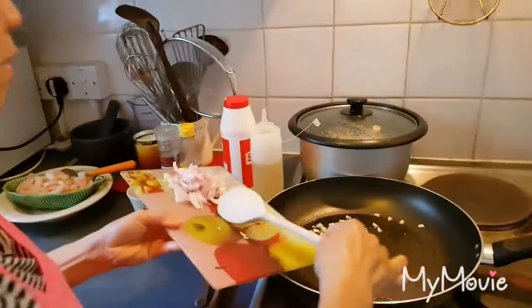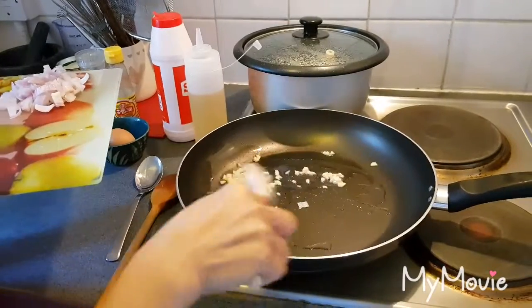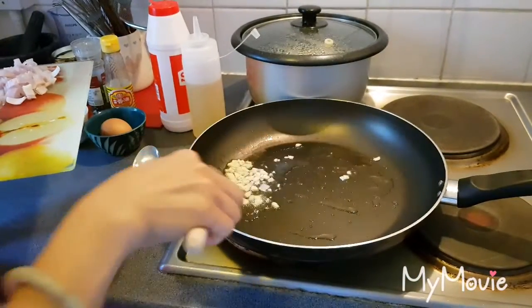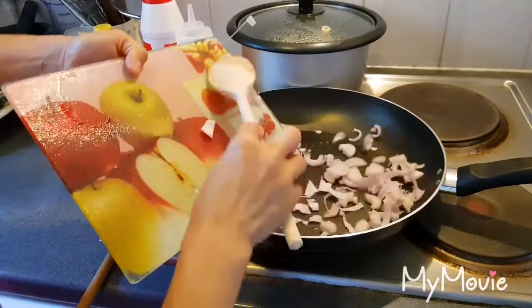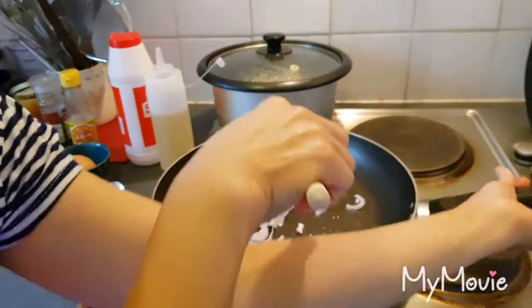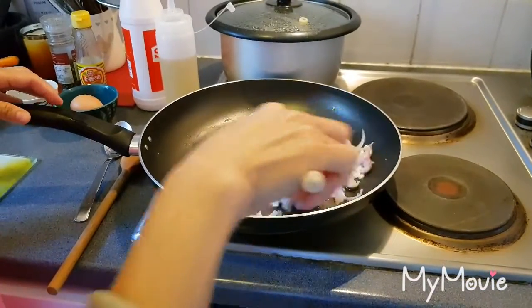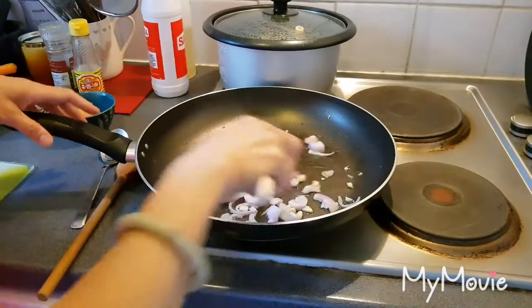The garlic goes in first. This is really quick and easy. Then follow with the onion. I need to move this.